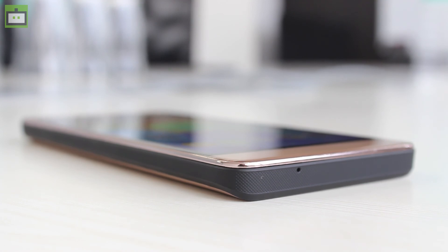That's pretty much about the Micromax Evoke Power. Do let us know what you think about this smartphone in the comments below. You can subscribe to our channel and like the video if you enjoyed it. Hope you guys have a good day — this is Sam signing off.